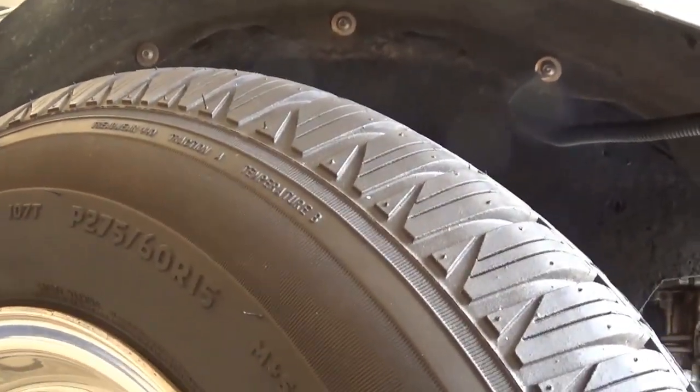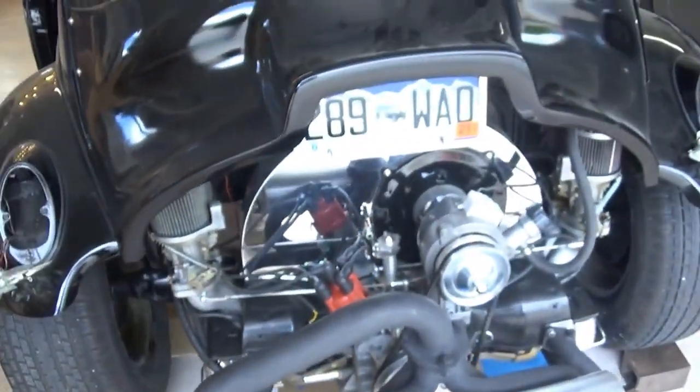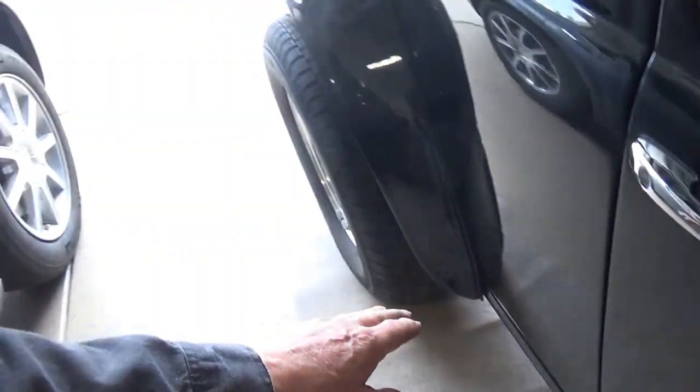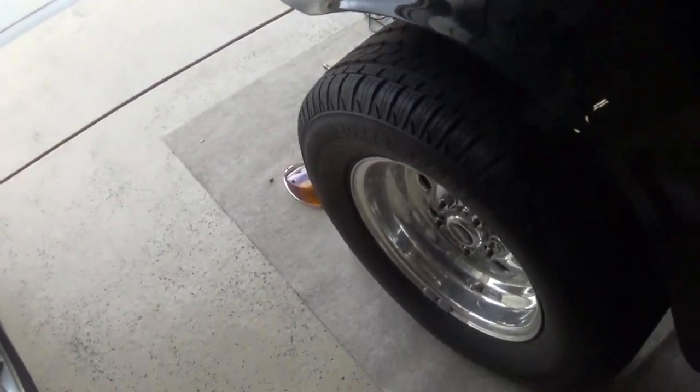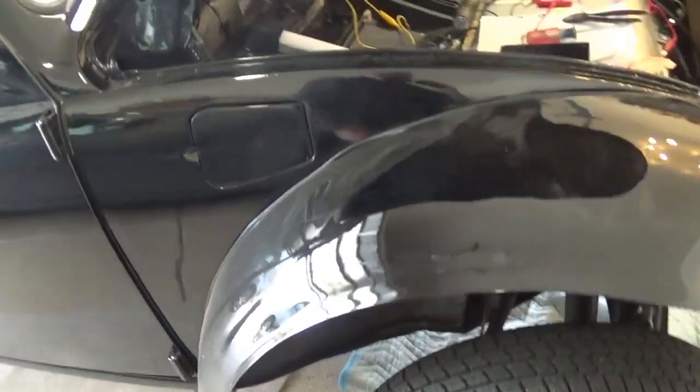The tires are 275/60/15s and they sit really nice. You'll get a few rock chips on them, mostly from the front wheels — a little mud flap or something would help stop rocks from coming back. I've got those little nerf bars on mine. All the paint's off of mine out there, but this is really a nice-looking car and I just thought you guys would like to have a look at it.